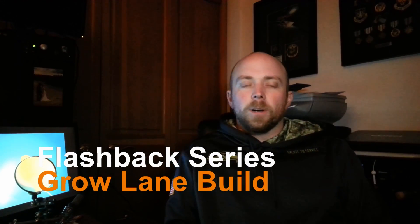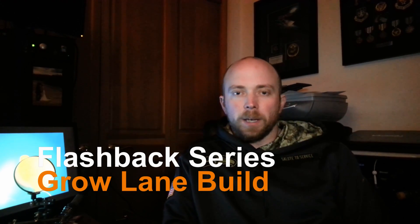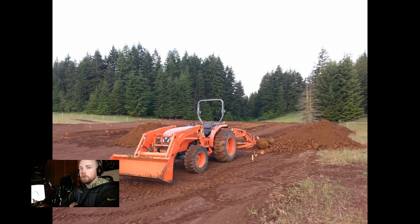Hey there everybody at mission control. Tonight we're going to continue the flashback series and we're actually going to look at the construction of the grow lanes themselves — the shelving and the fish tank. Without further ado, let's jump right in.